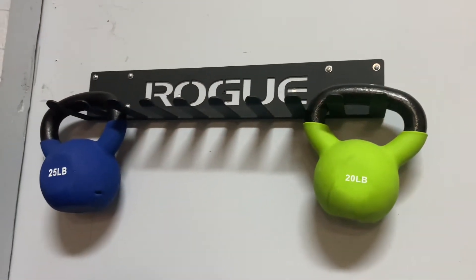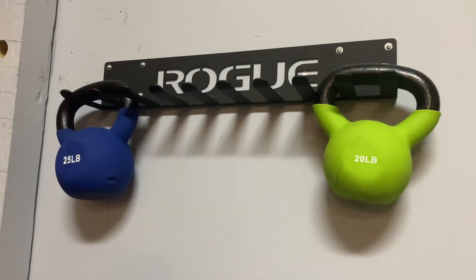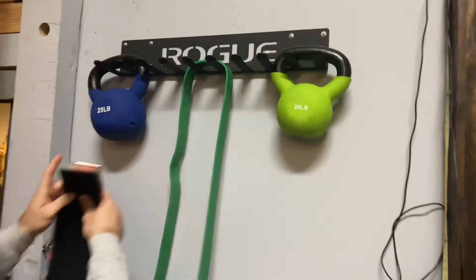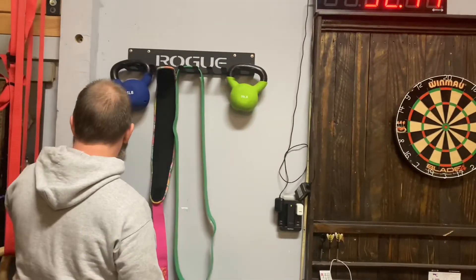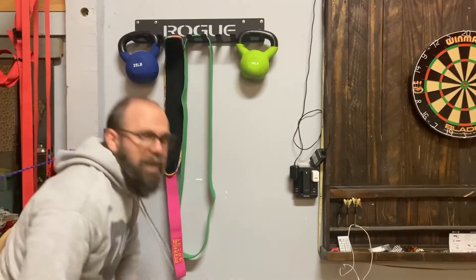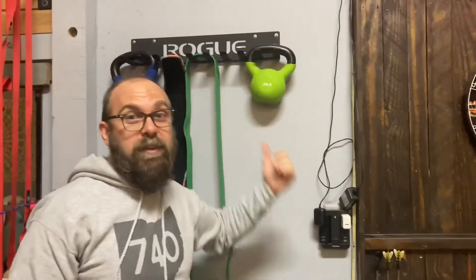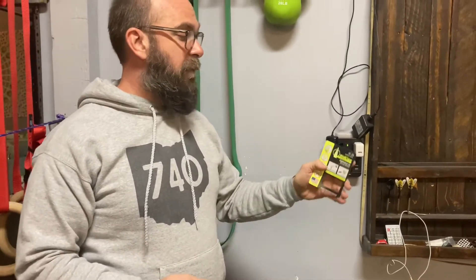We went ahead and threw some kettlebells up there — it's not designed to hold kettlebells, but we've got 25 pounds on this side and 20 on this side. It's for bands, it's for belts — this is Review Board's belt right there. We're not gonna hang kettlebells here permanently, but that's why you check out the Review Board. We do things like that — it's either gonna hold or not, great television.